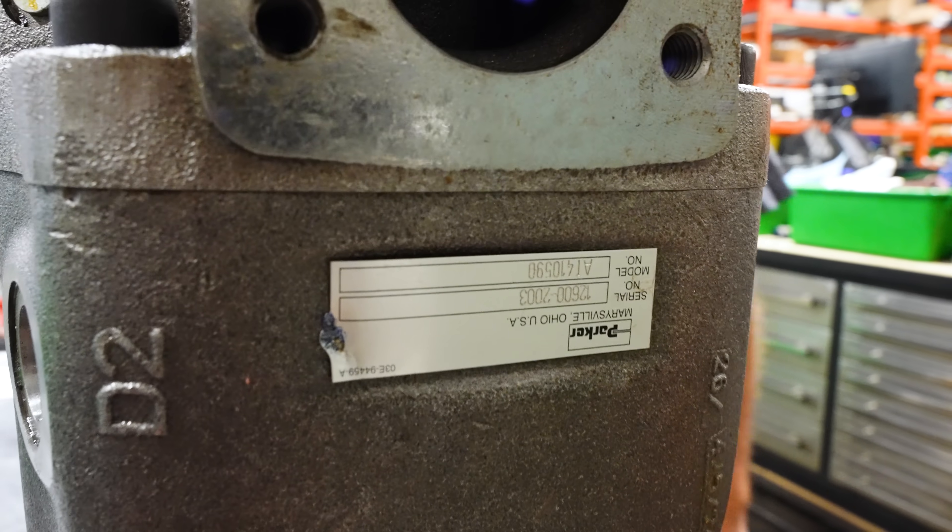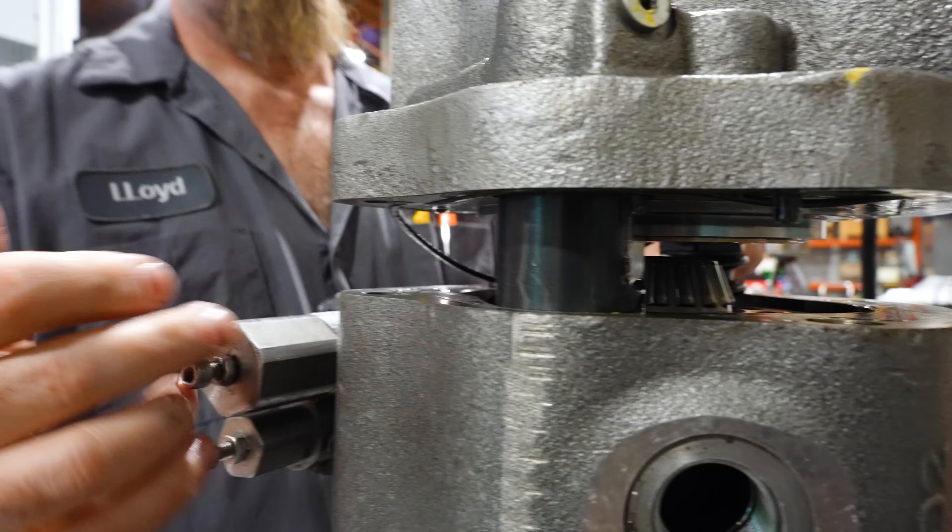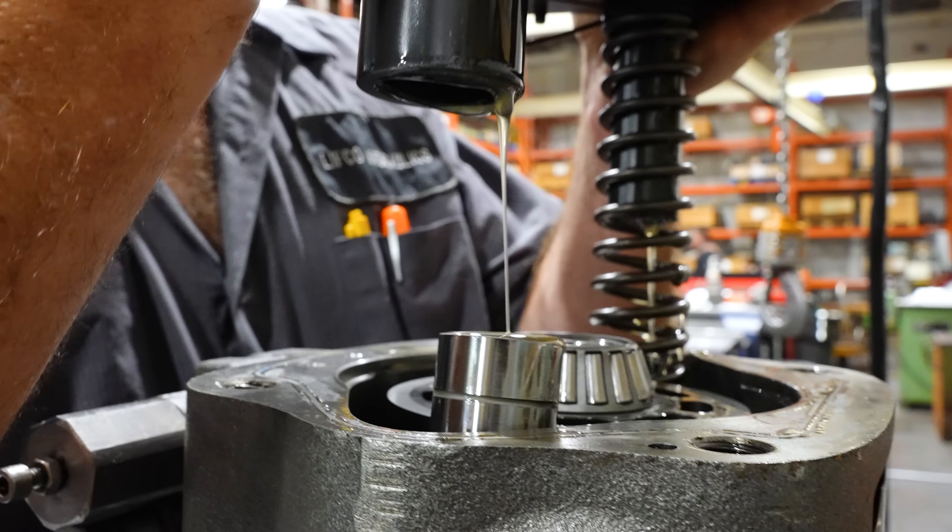Hi guys, Fraser from Lifco Hydraulics. We have another troubleshooting video on a P1 piston pump, this one off of a Caterpillar machine. This is the second unit that we've received from this customer — both from the same machine.